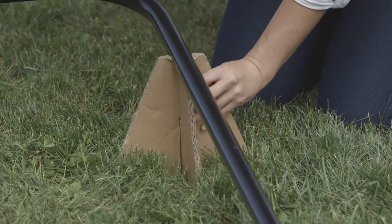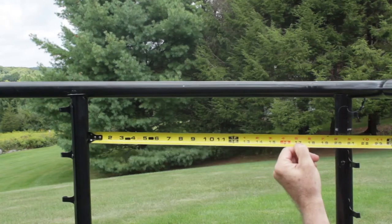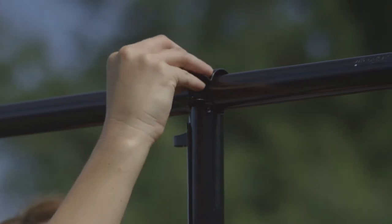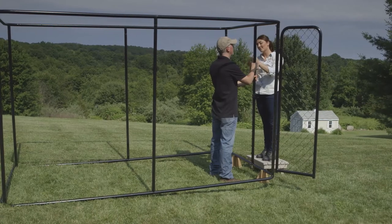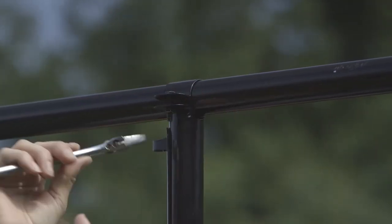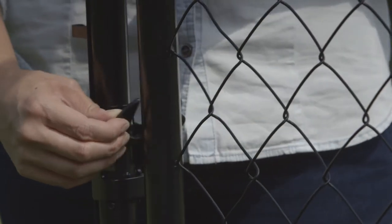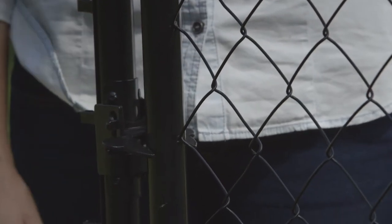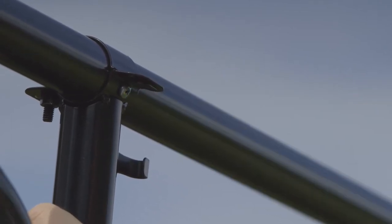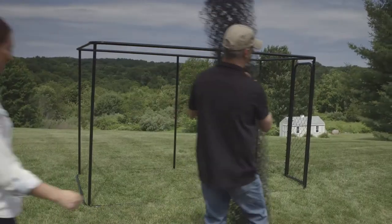Install the latch post with 20 inches between posts for the gate. Check the gate and latch operation by swinging the gate and engaging the latch. Place one self-drilling screw through the top and bottom of the gate post to secure. Repeat this process on the remaining vertical posts.